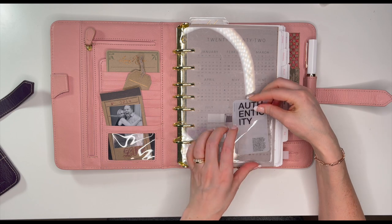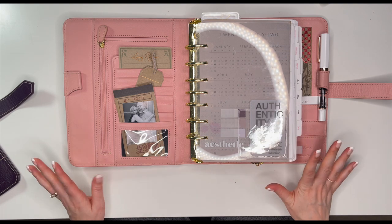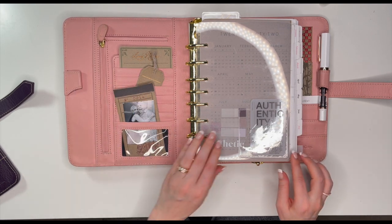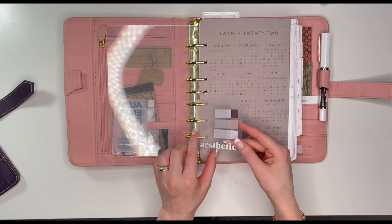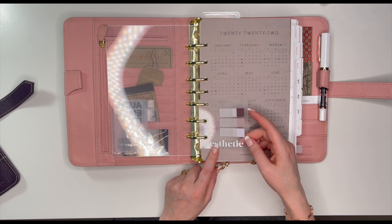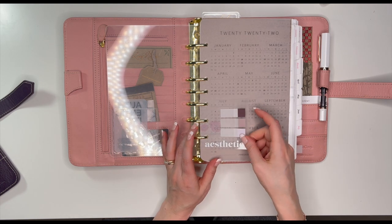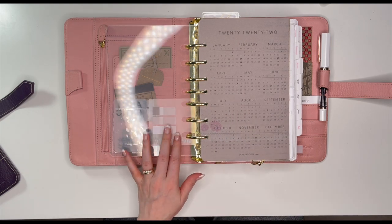I have this authenticity card — maybe I'll put that in there. I kind of like this vintage vibe with the pink. So this is my page lifter. This aesthetic card came in a Cloth and Paper subscription box and I punched holes in it to put page flags on — I saw another planner babe do this on a flip on Instagram. It's very thin so it doesn't take up a lot of room.